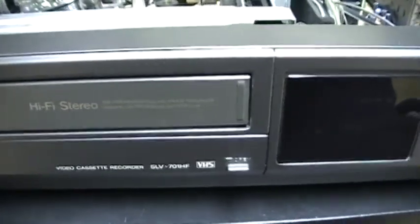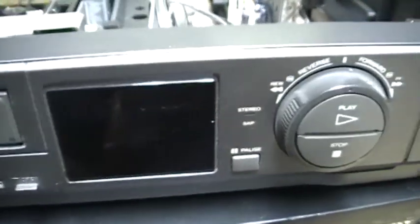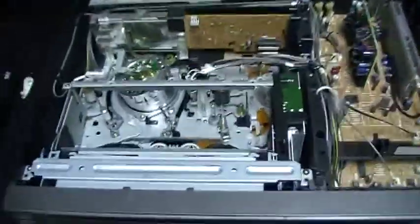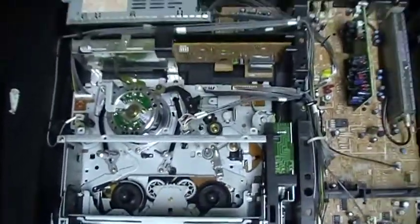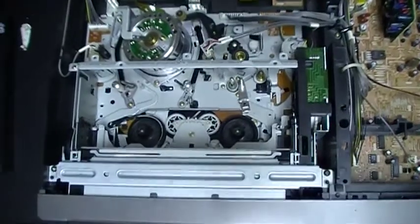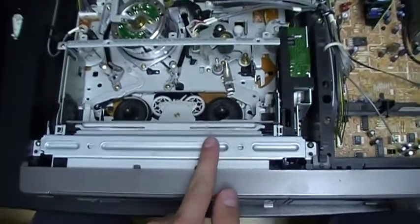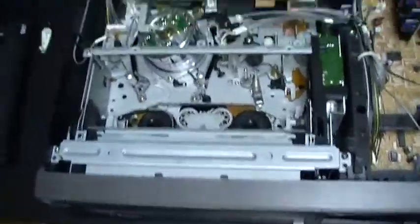Here is the front of the VCR again, and here is the inside of the VCR — the mechanism. This is one of the mechanisms I was looking for, so I am happy to have got this mechanism.